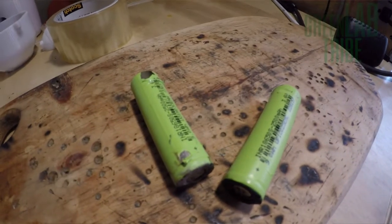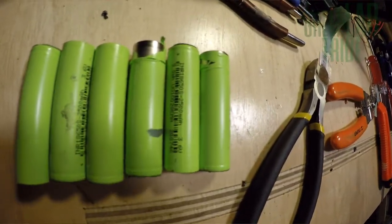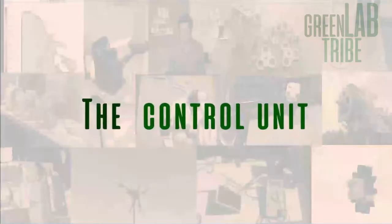For the batteries, I used lithium cells that I recycled from an old e-bike battery. I connected 6 of these in parallel to have a 3.7V, 12,500 mAh battery, all packed in a 3D printed structure. We have the blades, the generator, the battery — and now we need to control it.